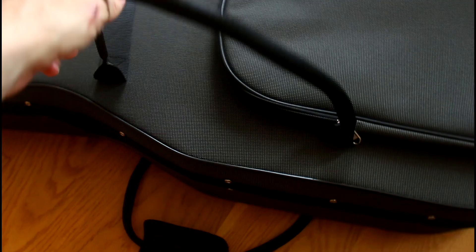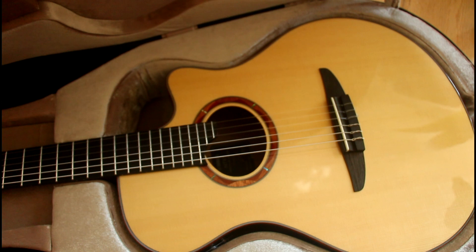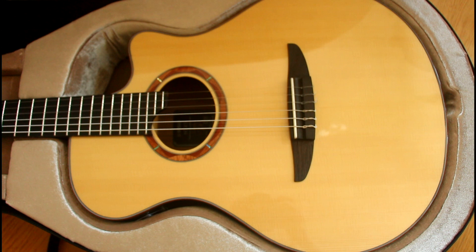Now the big reveal. Smooth going. Yamaha here — nice little logo. Let's open this sensually. All right, let's take our first peek. Here we go. Ooh. Wow.